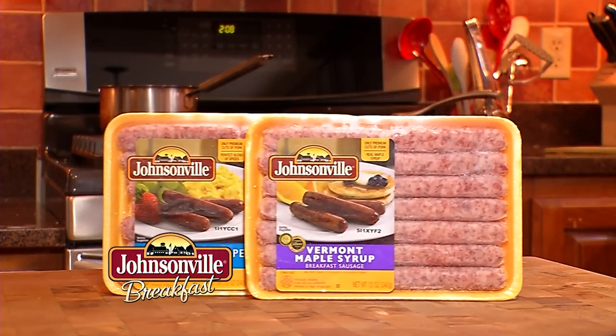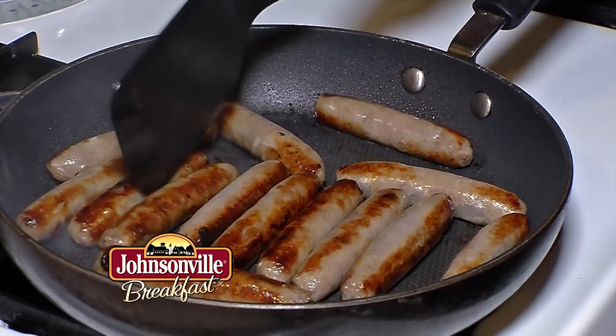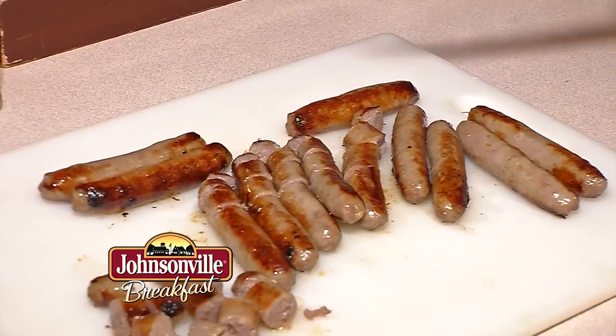Easter is about family, so you don't want to spend a lot of time in the kitchen cooking. So I get up early and I just brown the sausages, then you'll take and slice them into small chunks, into cubes, and mix up about a dozen eggs.